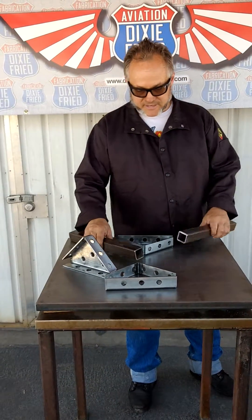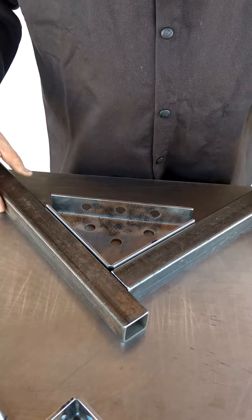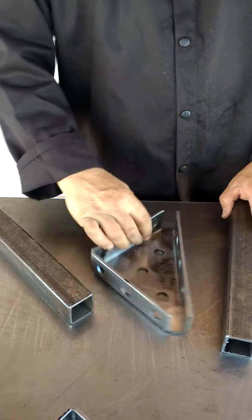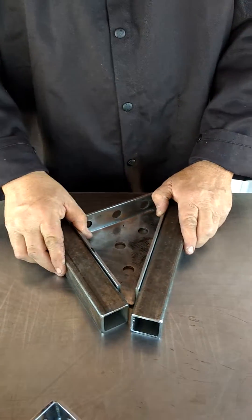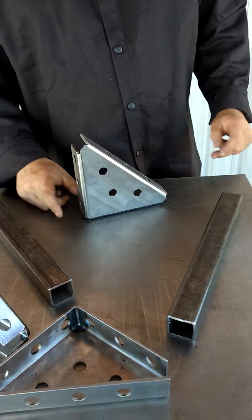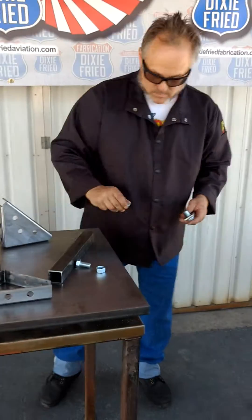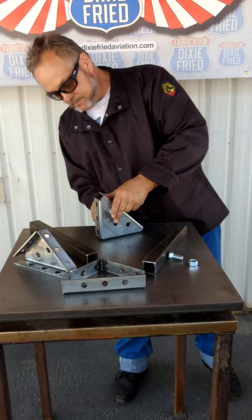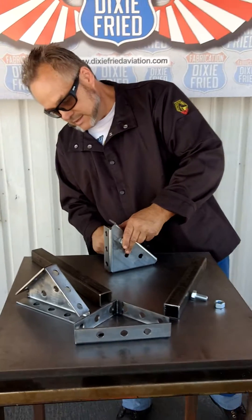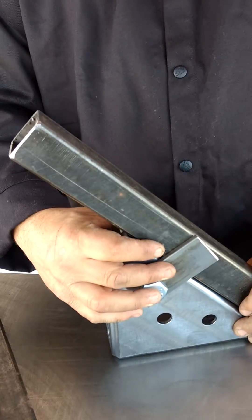Now I don't have to explain this to you guys. We've got a 90-degree square corner for T's and intersections. We've got your basic 45-degree angle, and if you need to go vertical, some 5/8 hardware and some bar stock — you can make yourself a fence to keep things on the square while you're going vertical.